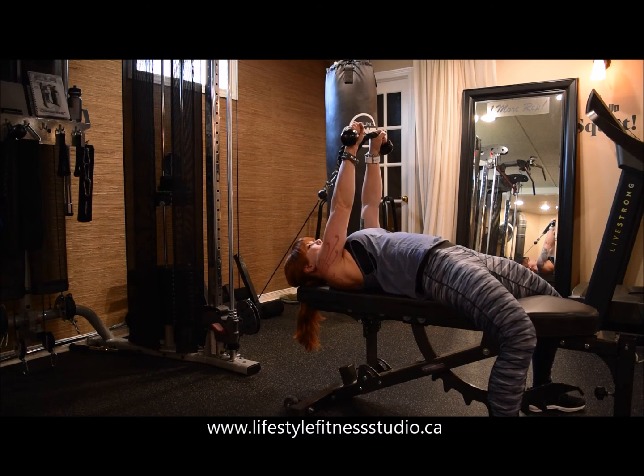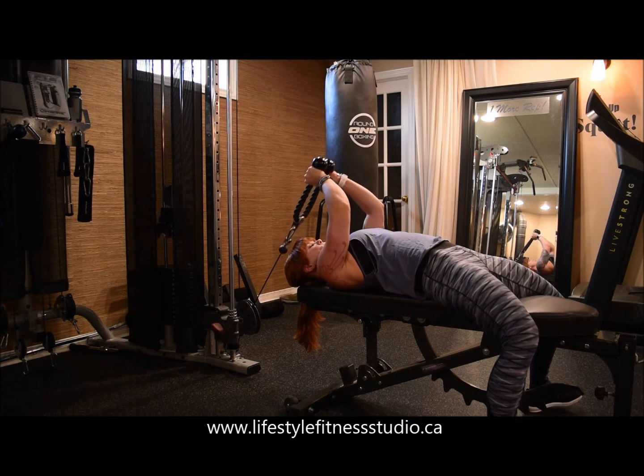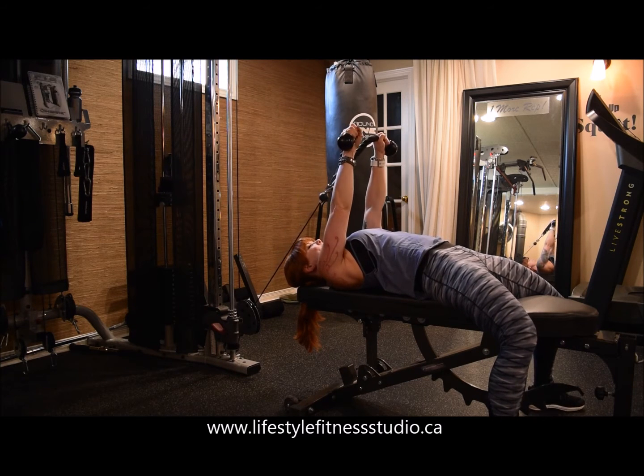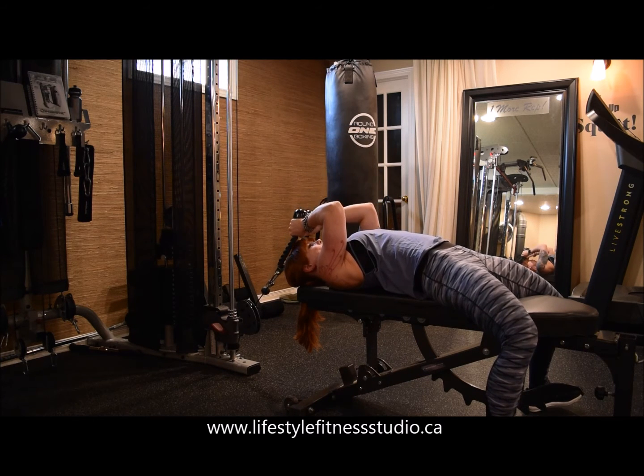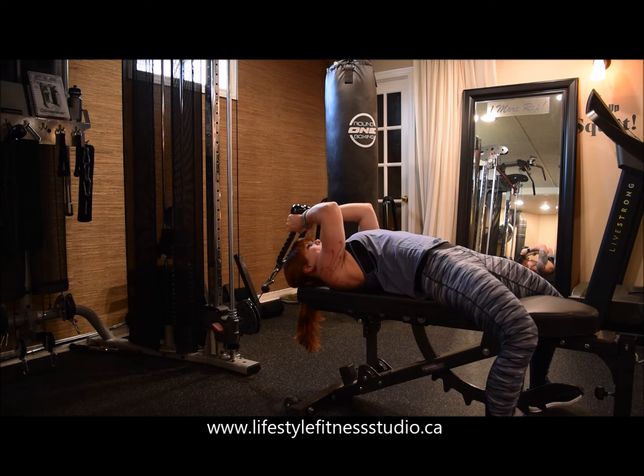Extend your arms — your full arm is now perpendicular to the floor — then lower the rope back over your head. Throughout this entire exercise there will be no movement in your shoulder at all. The only movement is happening in the elbow, and as a little bonus, flare the rope out at the top to get an extra big squeeze on your tricep.